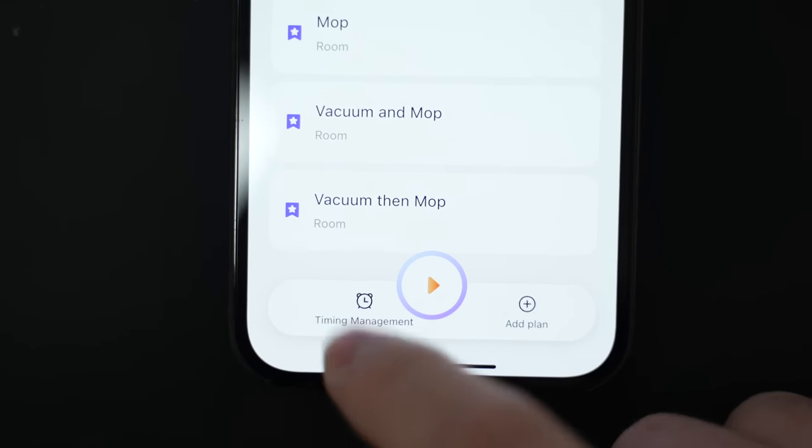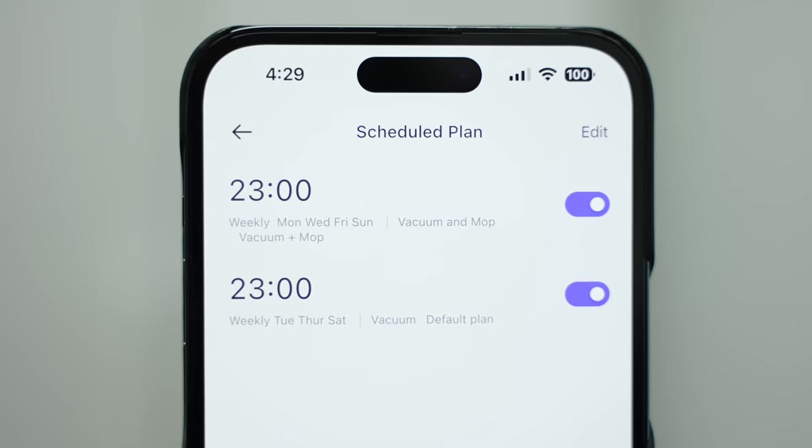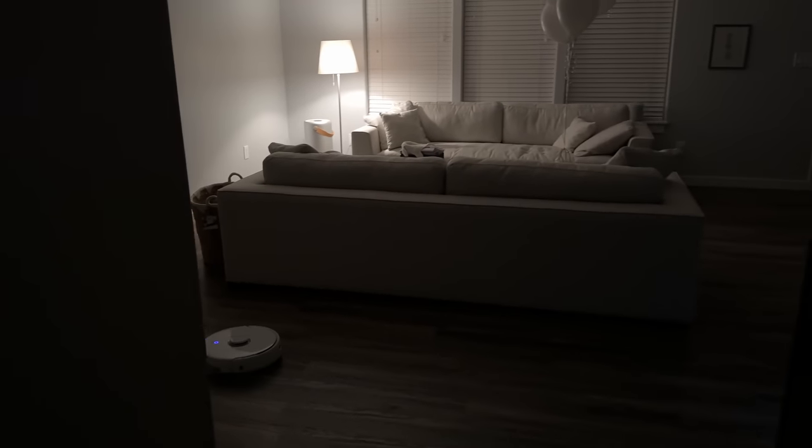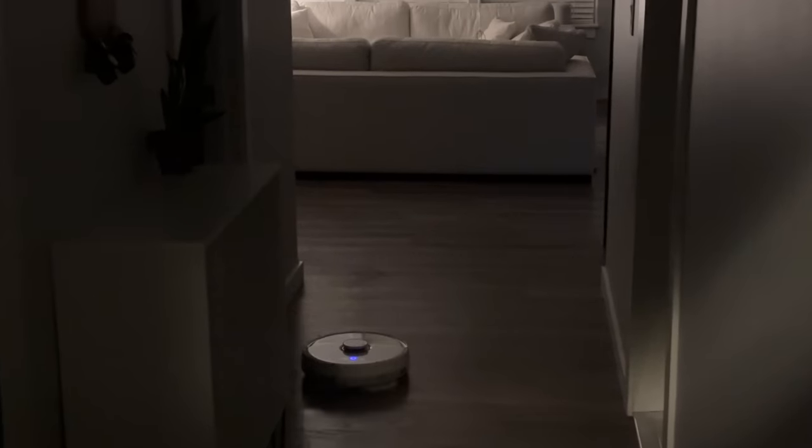But the most useful thing to me was to set up a customized plan on a schedule — so every two days it'll vacuum at 11 PM, and on the opposite two days it'll vacuum and mop, which is my preferred schedule.